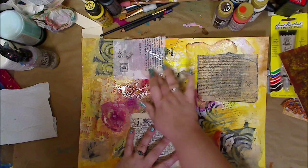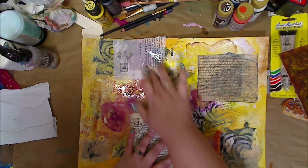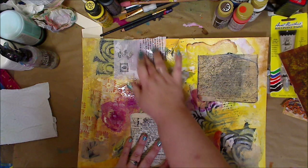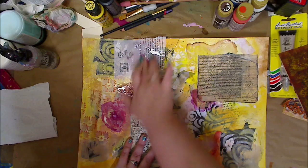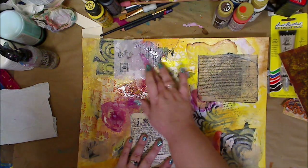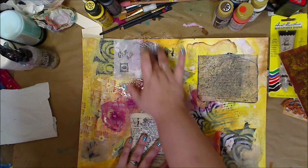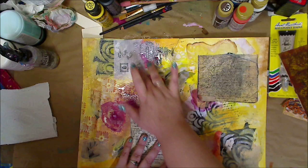I take my nail — you could take scissors or whatever — just to start getting a little area going and I start rubbing. What's going to happen is that underneath I can pull some of this off where the glue did not seal, and I'm just going to rub it like this.